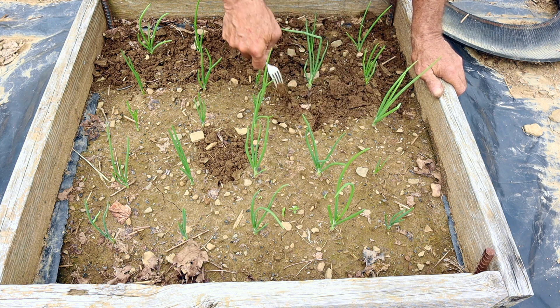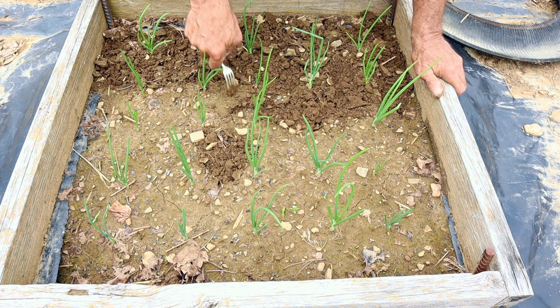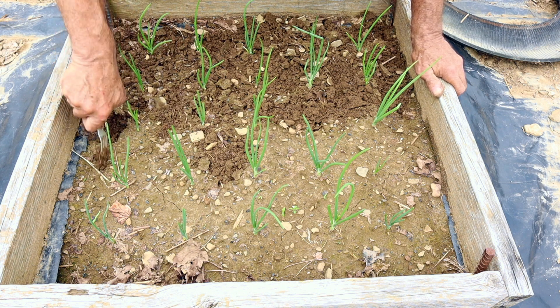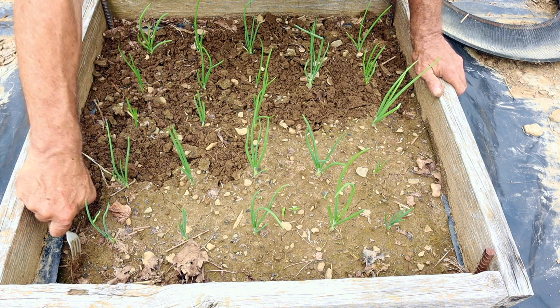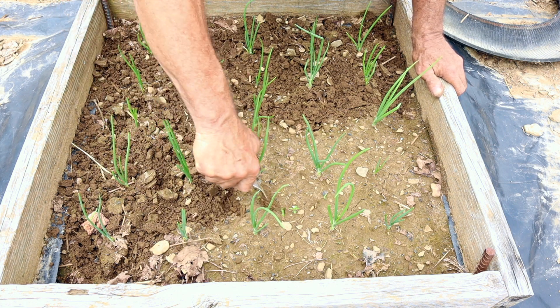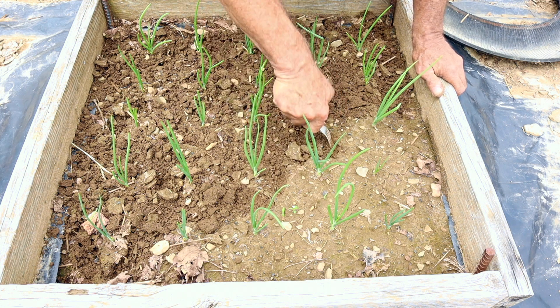Now, I'm not going real deep here. I'm just getting that soil broken up a little. Easy to do with the pocket cultivator. I could mulch this after I'm done — I might mulch it, but I might not. I would take some of my rye straw and chop it up fine and lay it in between here.